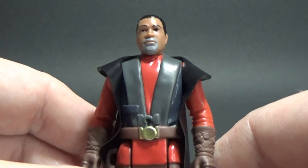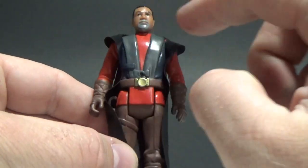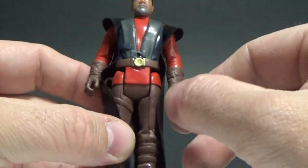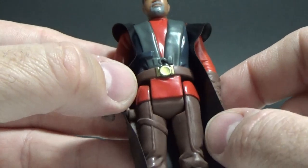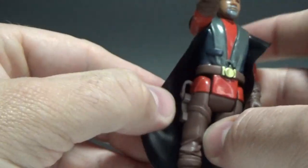Nice gray goatee — really going with those solid, bold colors. Nice bright reds, browns, a bit of gray there. Nice little gold detail on his buckle. A sort of crosshatch pattern on his gloves looks good. And there's a little holster back there.